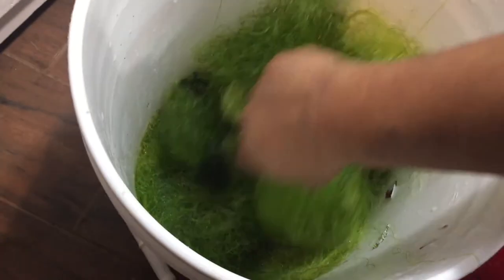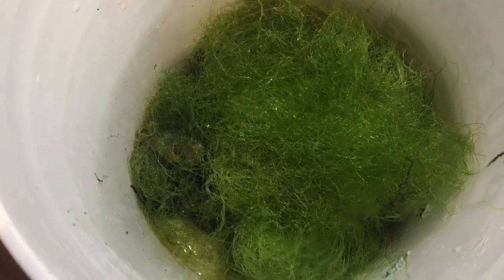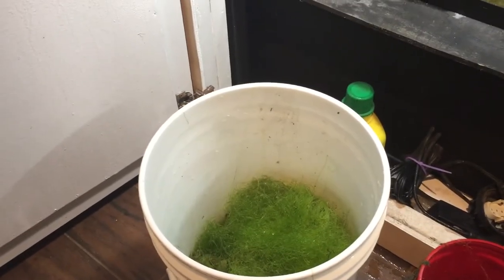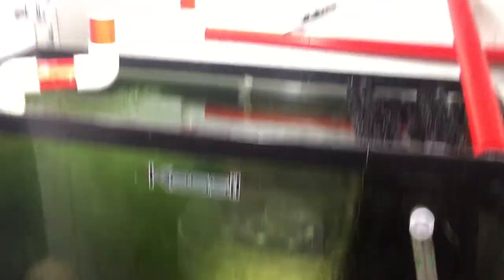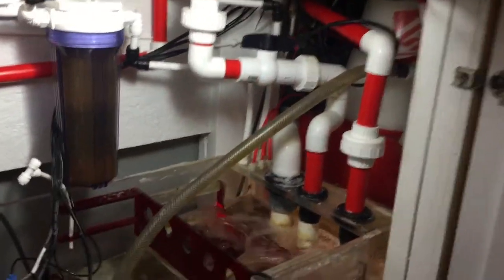Here's how much chaeto I took out — about a good third of a five-gallon bucket. If anybody needs some, leave a comment below and I'll ship it out to you for free. I don't know what you guys think I should do to make the tank a little better. The filtration is working too well. If you want me to explain what all these pipes and madness are, let me know.